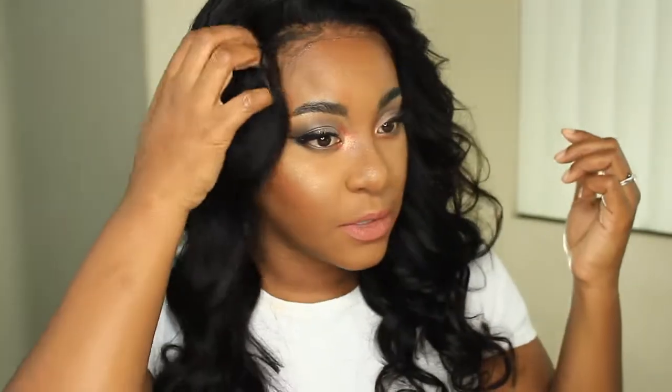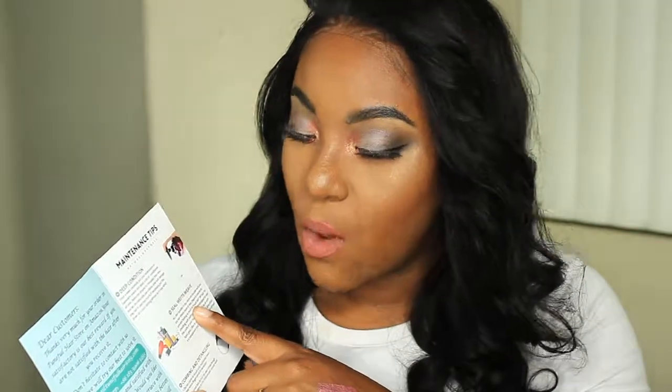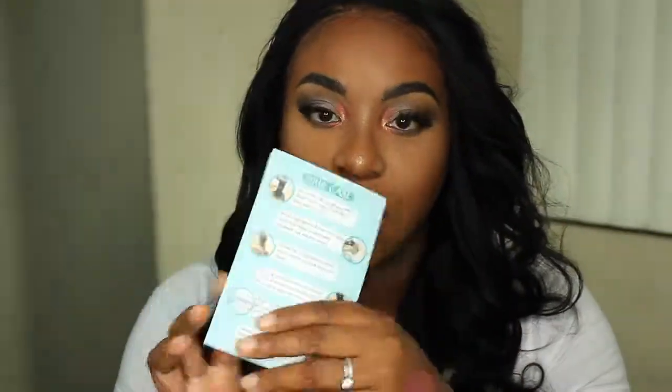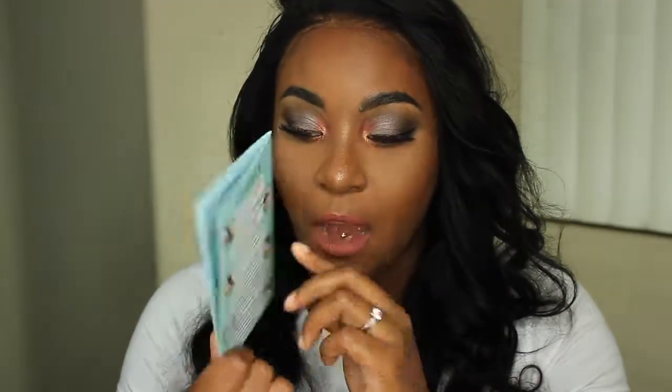It's doing pretty good and looks super natural. It is the light brown lace, by the way. In the package you also receive a little maintenance tips card — it tells you how to deep condition, suggests that you seal the wefts, recommends a certain glue to use, and talks about combing and detangling. On the back it shows you how to care for the hair.